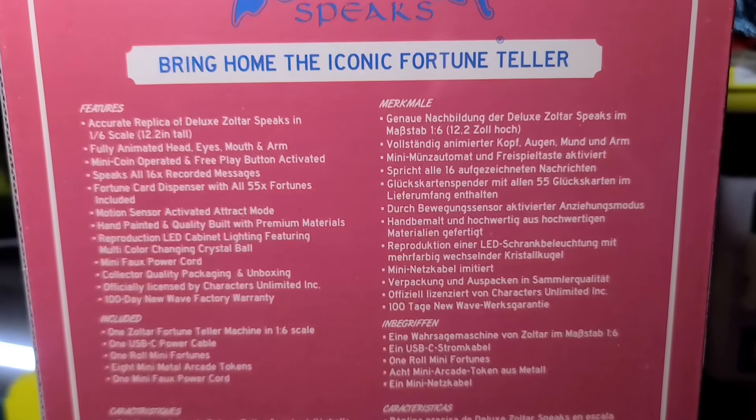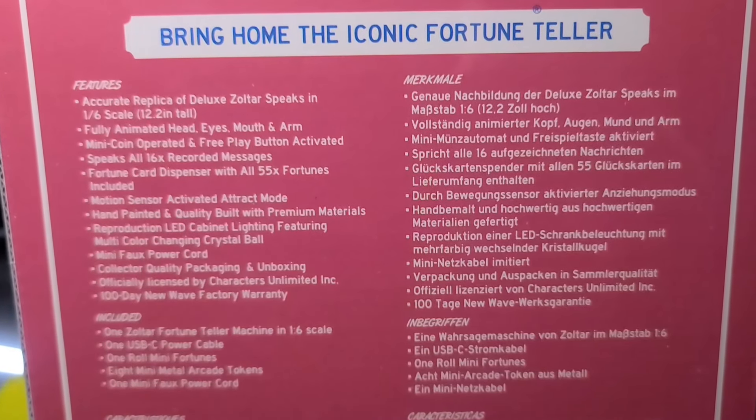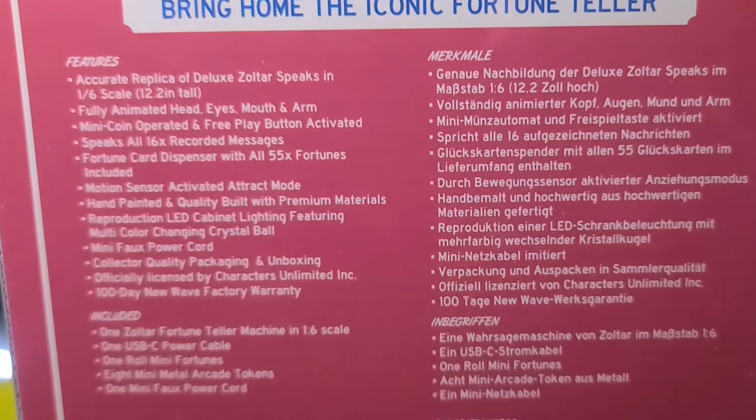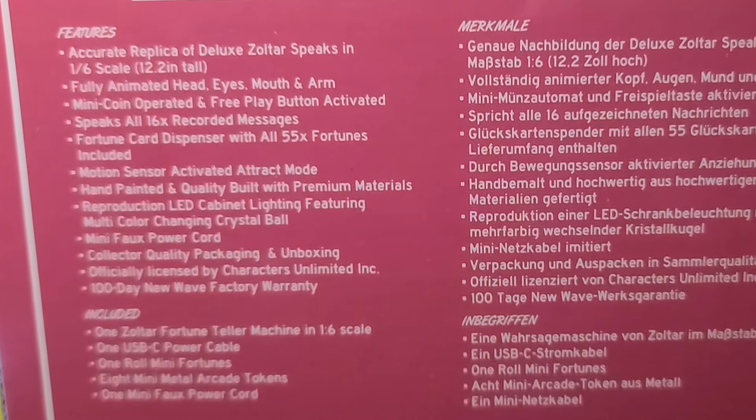Some highlights to mention: it has a fully animated head, eyes, mouth, and arm. You can use the many coins or press a button for free play. All 16 messages from the original Zoltar are built-in, and it includes a fortune card dispenser.